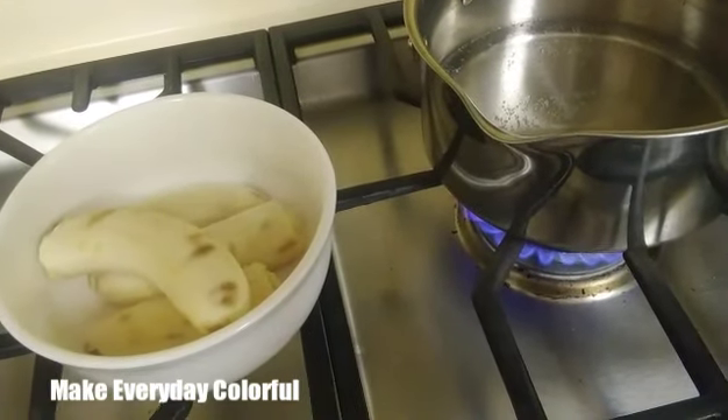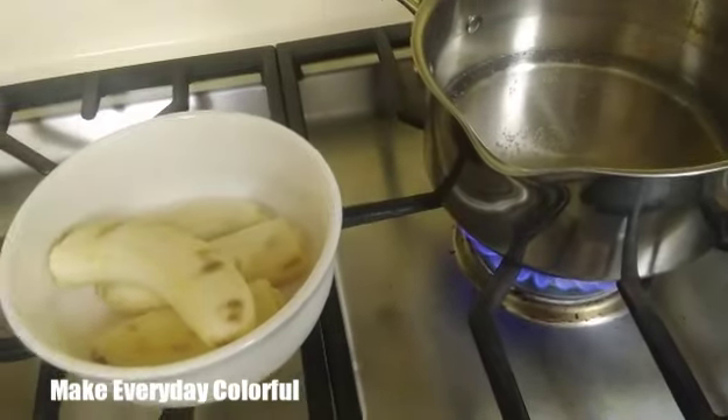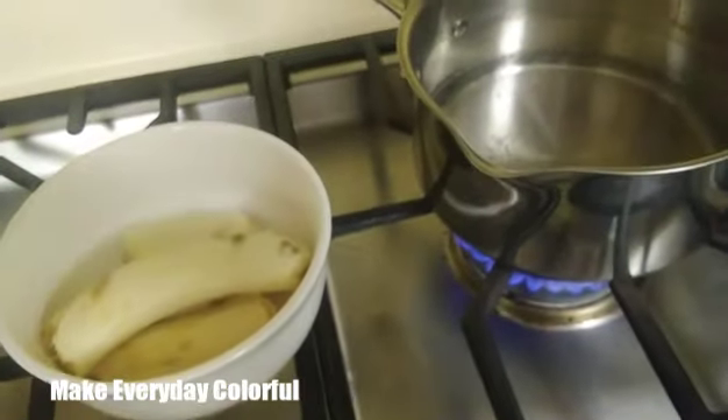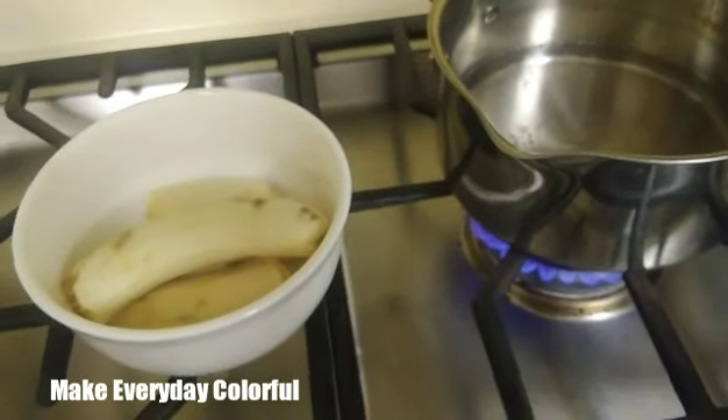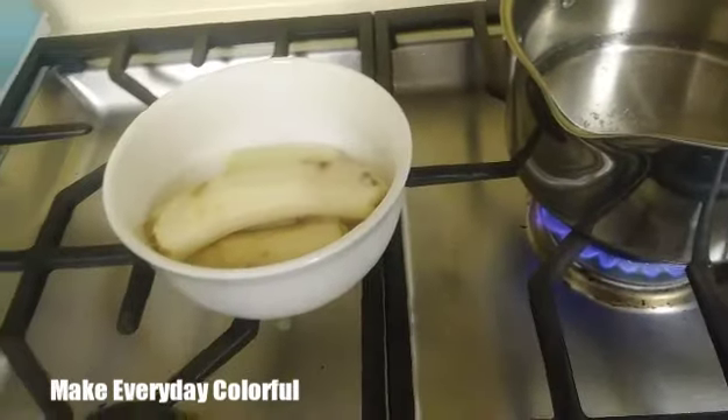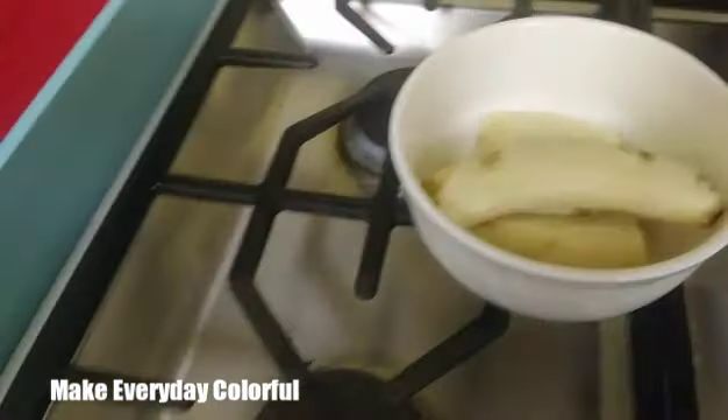And mix it up and they just drink it like that. Mine was actually kind of lumpy with the other batch, and I'm going to show you how this one turns out at the end. She's still drinking it, so I'll show you once we get to the next step. But I guess I could show you just me mashing it.